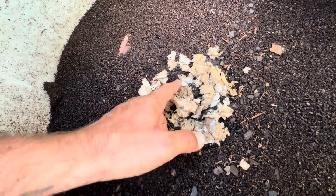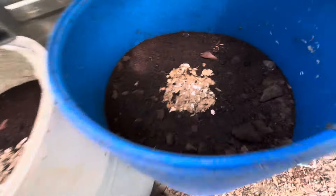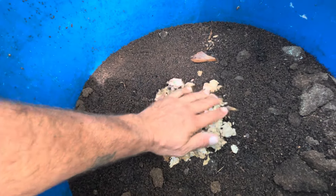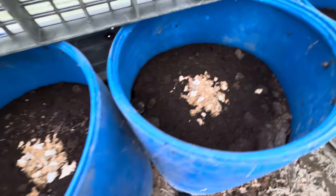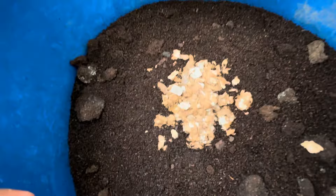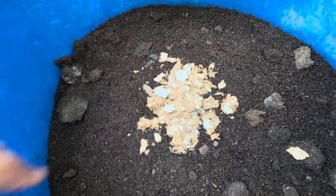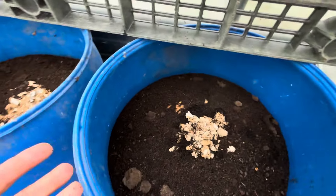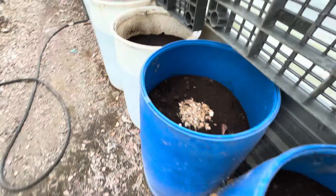I did eight piles in eight separate bins, and it looks like all of them are basically showing the same signs — they held moisture, worms are underneath them, but not necessarily up in it yet. What you'll start to see if they begin attacking it is that it'll get dispersed, because the worms start actually moving it around. We'll see what's going on with that material. This is how you would test a new material: just put a little bit of it in the bin and see what happens — that's a good indicator.